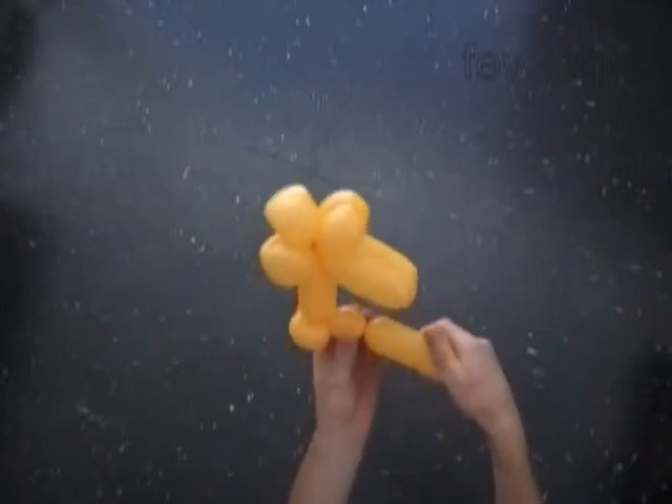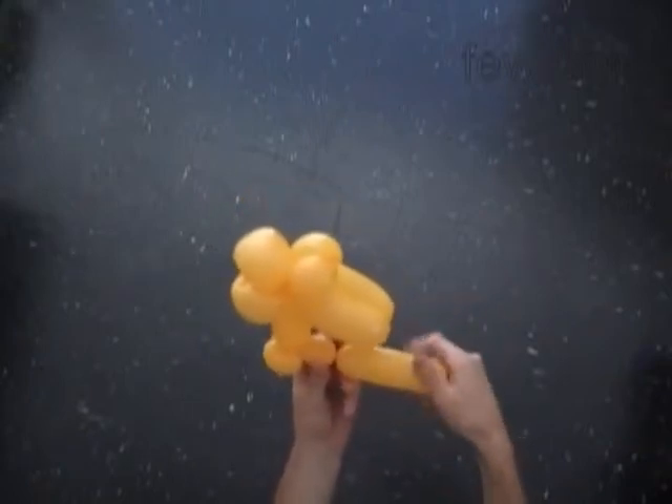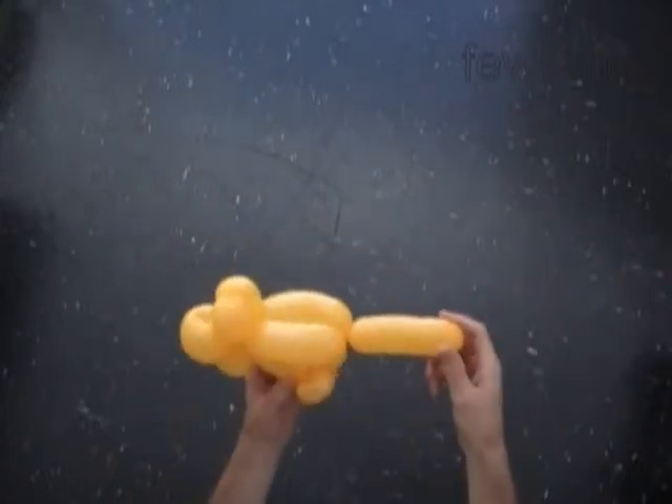Now we twist the tenth about 1-inch bubble. We have to lock the free end of the tenth bubble between the fifth and the sixth bubbles. We have to force the end of the balloon through the loop between the fifth and the sixth bubbles. The rest of the balloon is the eleventh bubble — it is the tail of the bird.